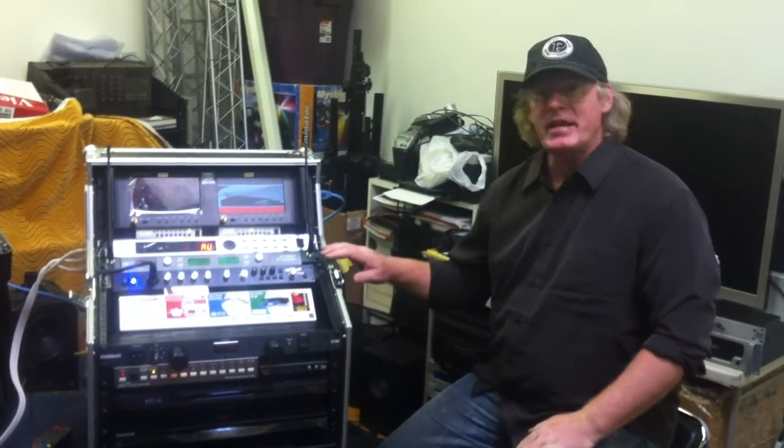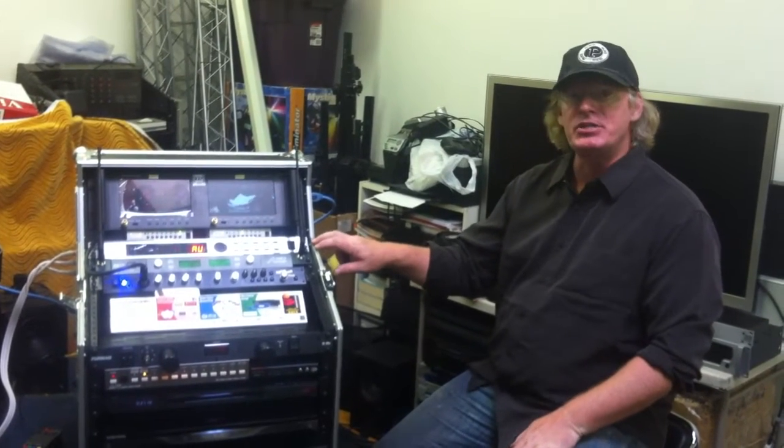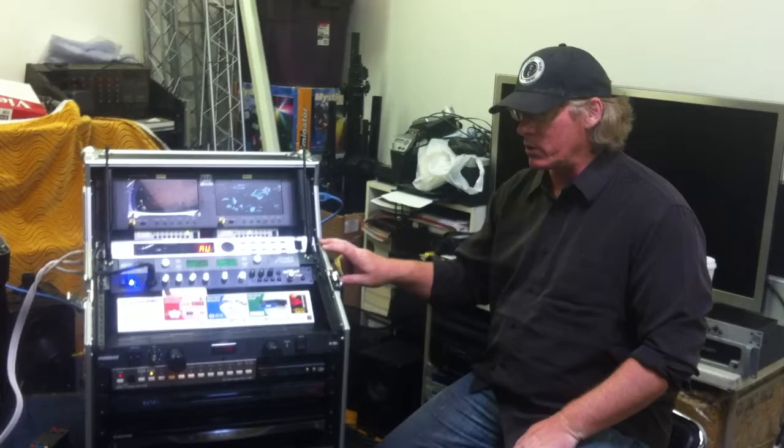This is Michael with the Vision Experience, and in this video, we're going to talk about all of the outside devices that you can connect to our Pro HD 3D audio-video workstation.